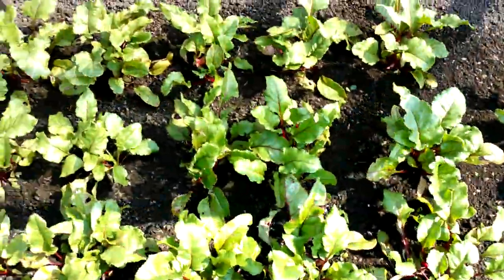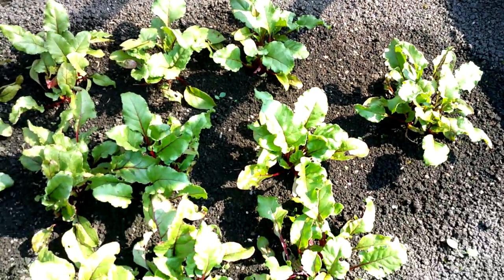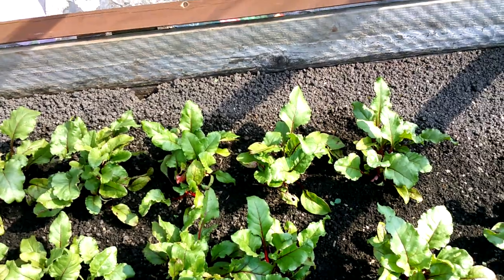Just in the frame here is the last sowing of beets. I've been watering those at least three or four times a week and they're definitely liking it - they're responding to that attention.